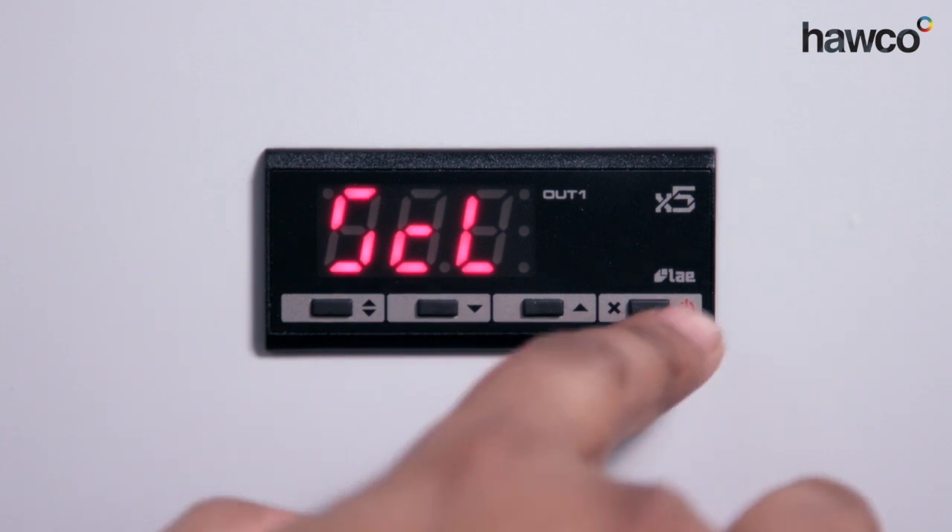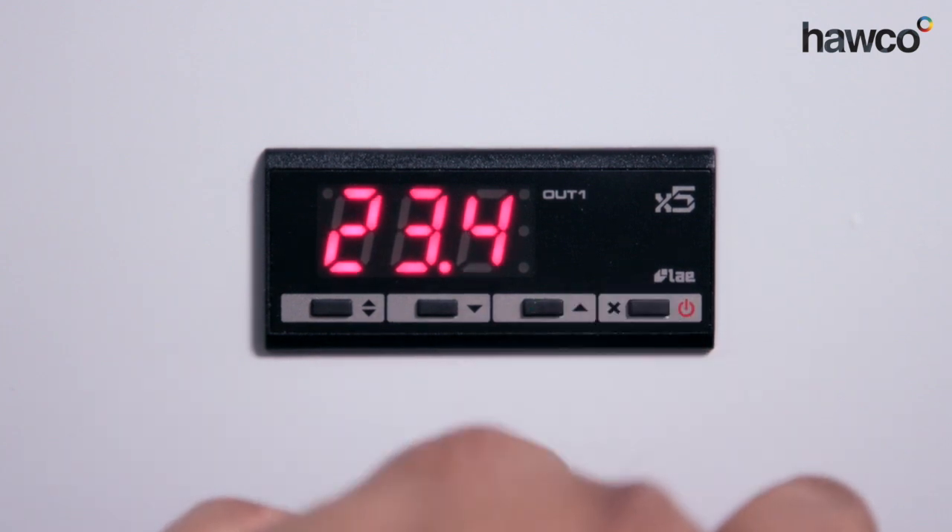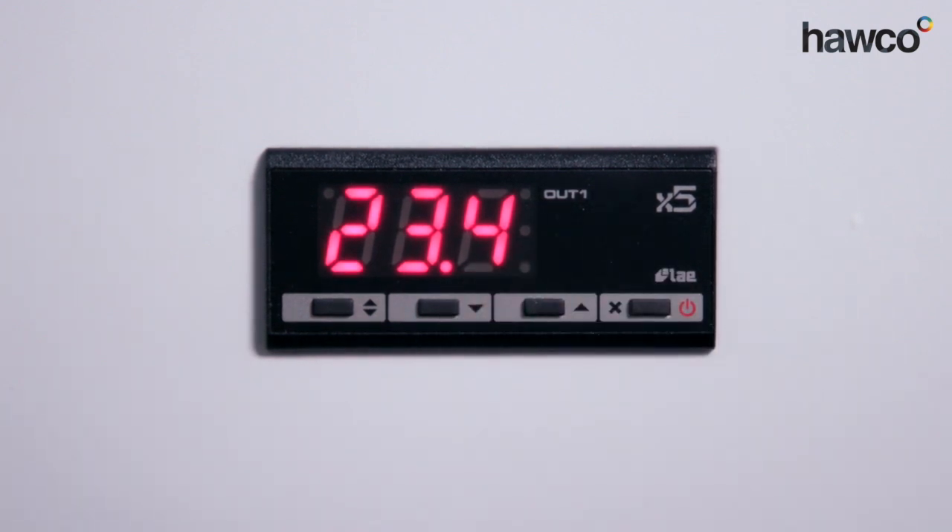Then you're back around to the beginning at SCL. You can come out of the parameters, and that is how you set up an LTR-5.